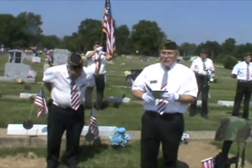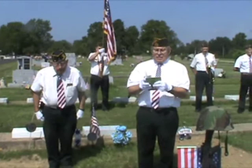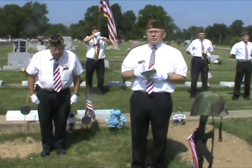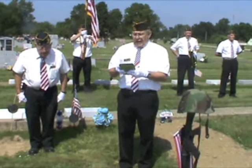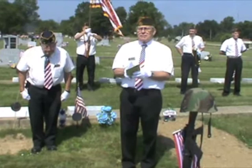Today, we honor the service of a man who once offered his life in the service of his country. This ceremony is traditional to follow military members and veterans in recognition of their honorable service to a grateful nation. Because of them, we live in the land of the free. Because of them, the world is a better place. If you are left behind, may you feel that he is at endless peace.